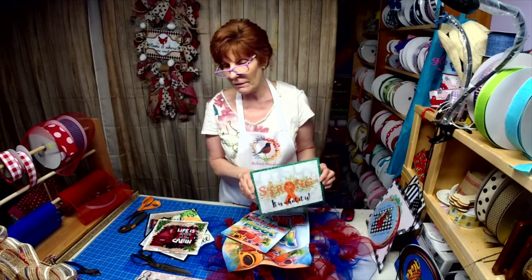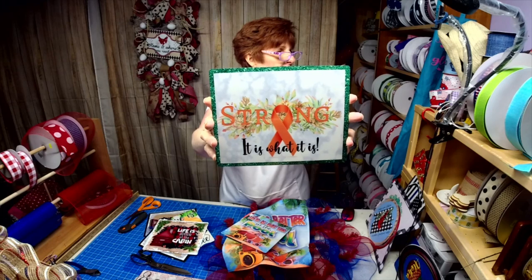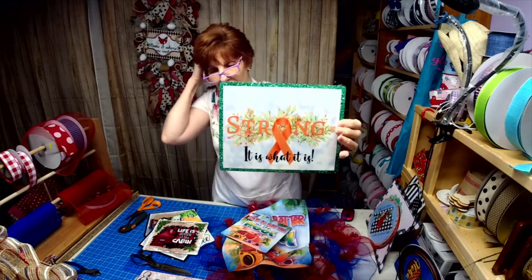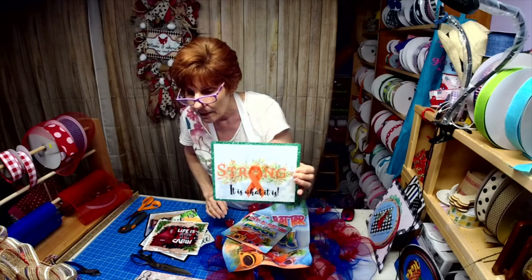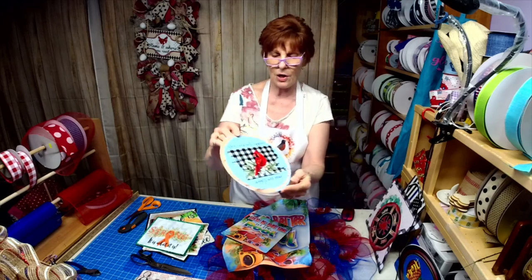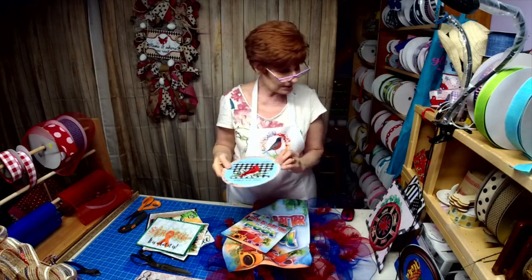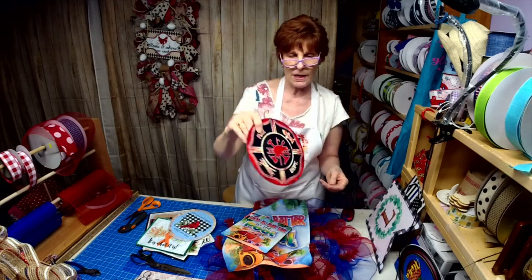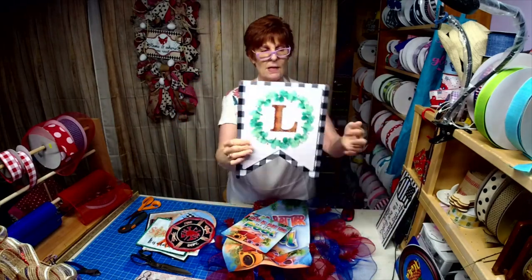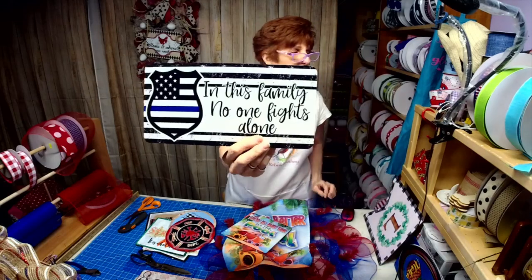Then we have the 'It is what it is' sign — Connie entered the contest last month, she had leukemia and beat it, and she said that saying helped her get through it. Then the cardinal one — 'When cardinals appear, loved ones are near' — I love that blue background. We now have a fire department sign with all the flames in the background. And 'In this family, no one fights alone.'